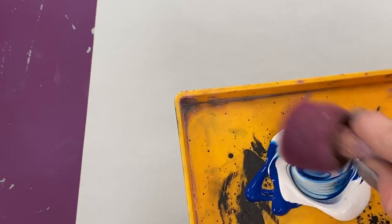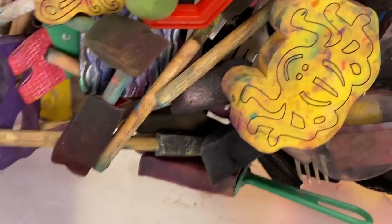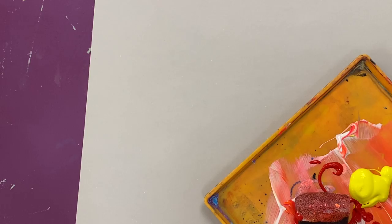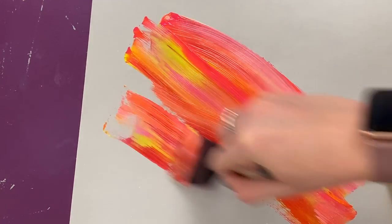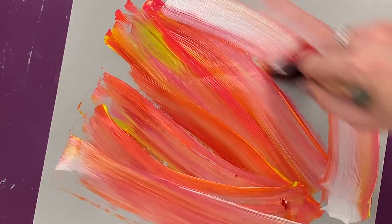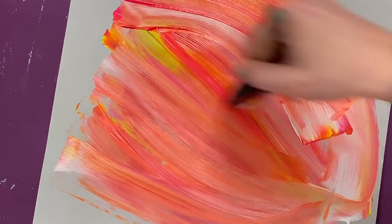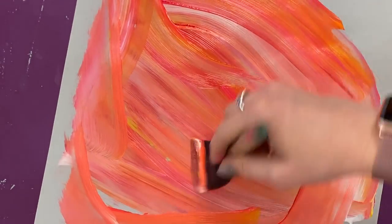If you want to use a color like blue, make sure you mix it with white to make it lighter. You can't use a dark blue, green, or purple. Use the paint tools next to the sink — there are sponges, rollers, and other tools to make different designs. Take your sponge and be creative. There's no right or wrong answer for the background; just make an abstract color background.